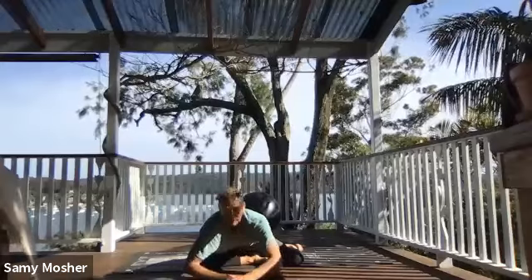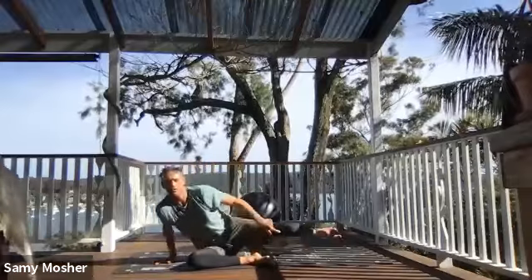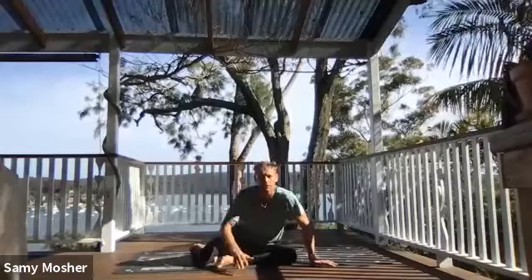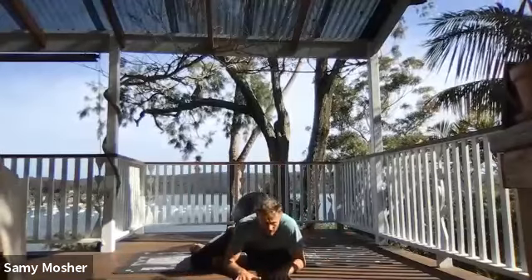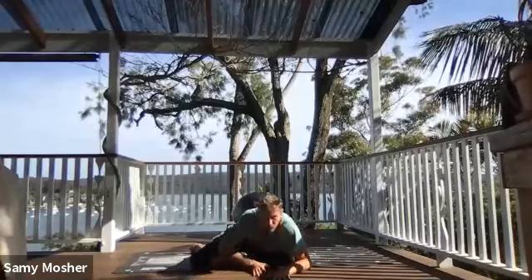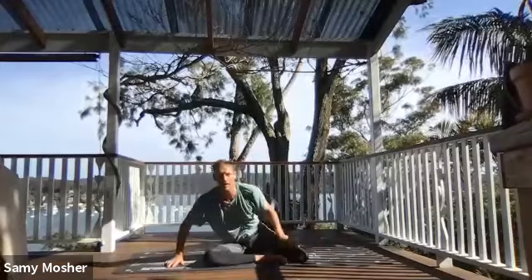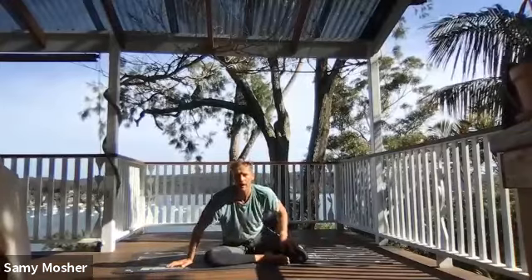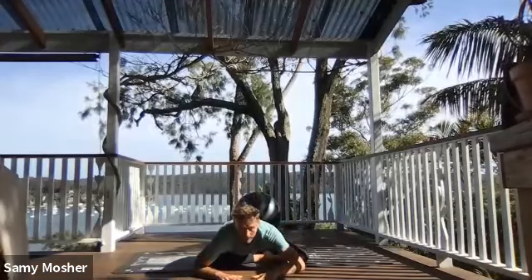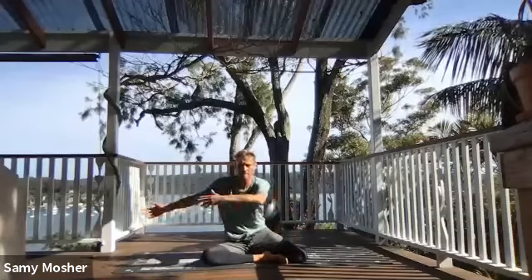Should be getting a nice stretch in the glutes here. Come up. Post with your right, stretch your left leg out all the way to the other side. Inhale, come over the front. Walk back. Post to the left, kick — get the leg nice and straight. The straighter the legs are, the harder the workout is. Inhale, come over, walk back.